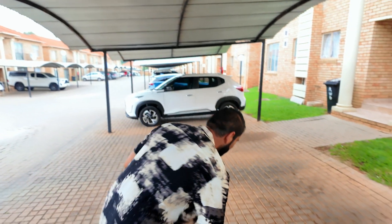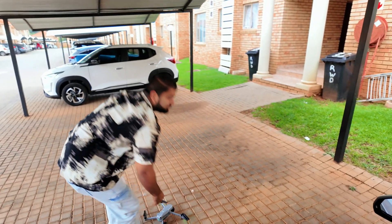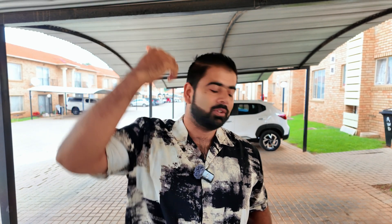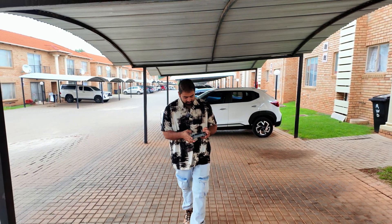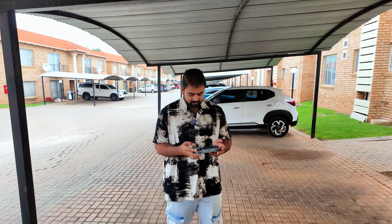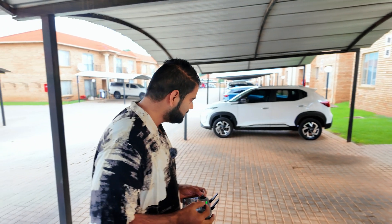Hey guys, welcome back to the channel. In this video I'm going to test the auto return to home on the DJI Air 3S through the LiDAR system. Right now I'm standing in the cover, so I'll take off the drone and send it outside, and let's see — when it comes back will it land on the roof or come inside? Let's figure it out. Let's take off, send it outside, and see how amazing this advanced auto return to home with the LiDAR system is.